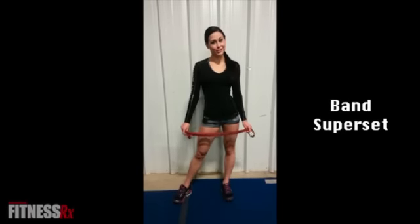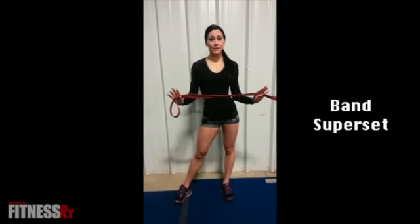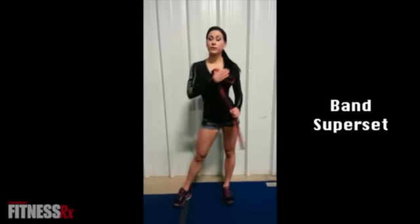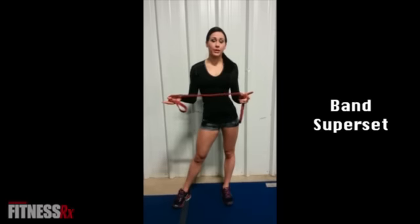Thank you guys for watching. Today I'm going to show you an exercise called Diagonal Band Pull Aparts. This exercise is super easy and convenient — you can take this band wherever you go if you're in a hurry or traveling. This exercise is going to target the rear delt area, which is oftentimes an area that us women neglect to work out.